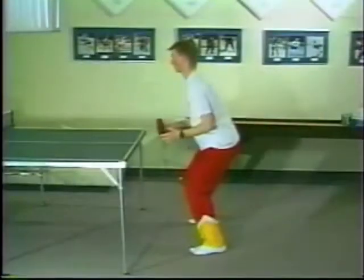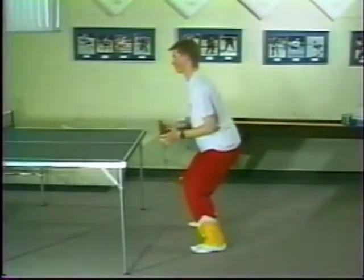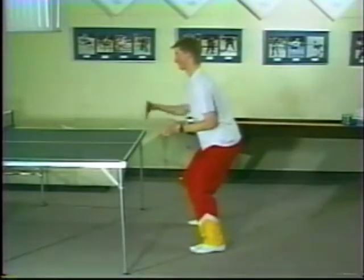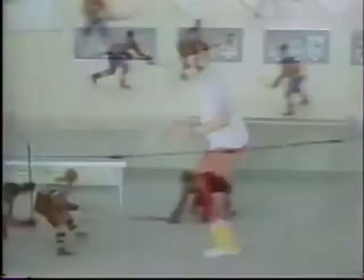A good off-ice activity related to goaltending is table tennis. The stance in table tennis is similar to a goaltender's ready position. Notice the flexed balance position as the player keeps the hands in front of the body and maintains eye contact on the ball. The success of a goaltender is based upon quick, explosive movement which originates from the ready position.